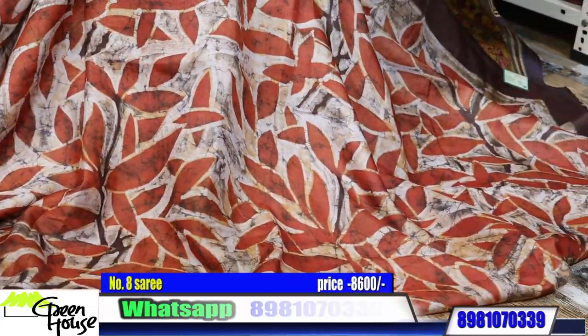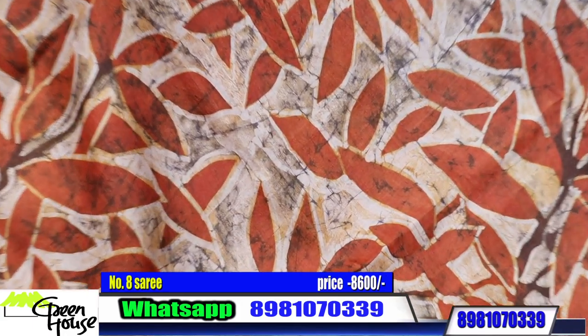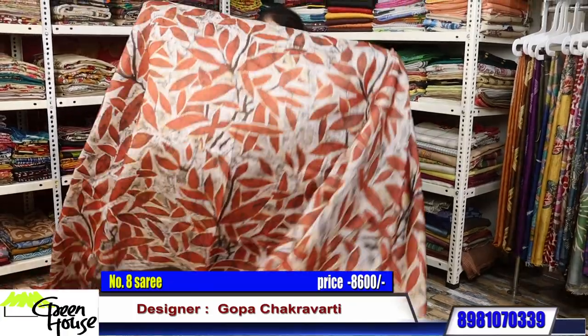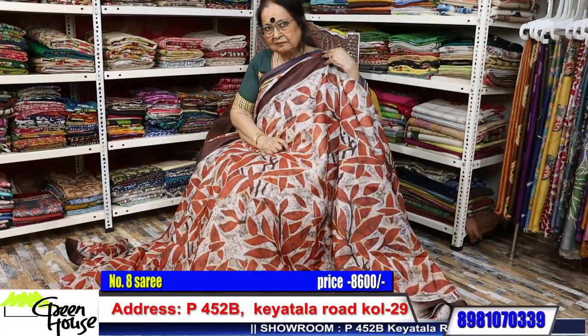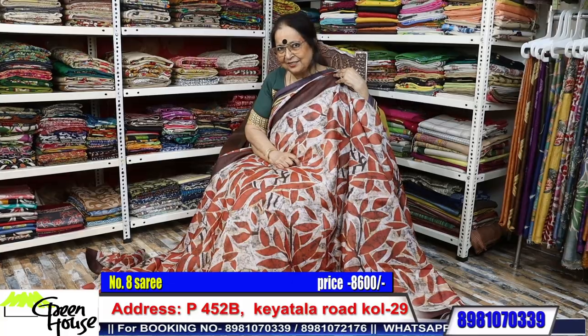Leaves — spring is approaching. This is Tassar batik — so elegant. It will make you look elegant; such a beautiful piece. ₹8,600. Do we have a blouse piece with this? Yes, we have a blouse piece with this — we made the blouse and cracked it. After a long time, this design — the tulips. Tulips on your saree.